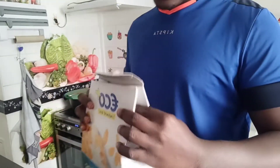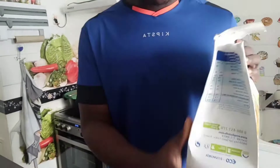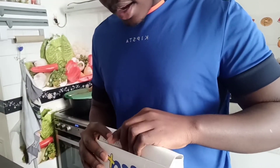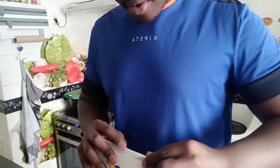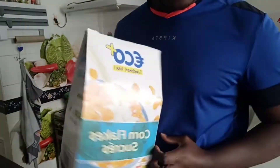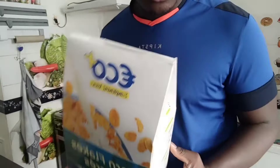So I got an open cereal box right now and all you have to do is fold this like this — fold and smooth — and then put this inside. I'm struggling a little bit, but anyways, voila! Now you have a properly closed cereal box.